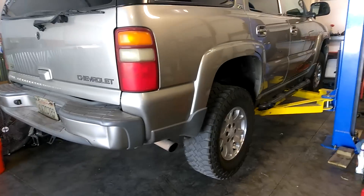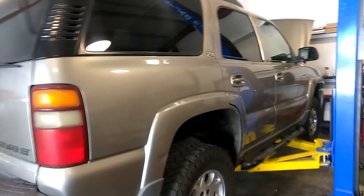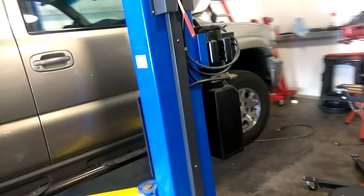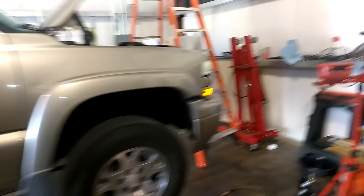Over here working on the Tahoe, just confirmed it's a broken flywheel on it, but I don't got time to play with it, don't have the time.